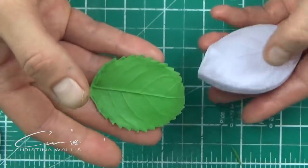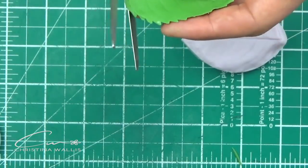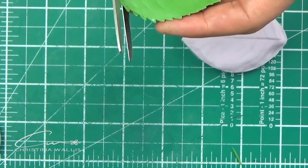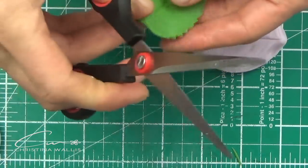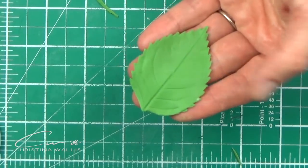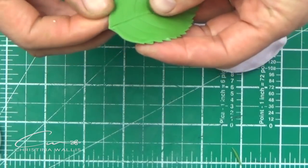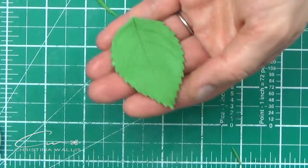Adding the jar lid on top helped to apply even pressure across. The cutter I'm using here is not an exact match to this vena since I can't find mine, so I'm just cutting it down a little bit with scissors. Then I thin it a little bit as well, and voila — it's ready to be wired.